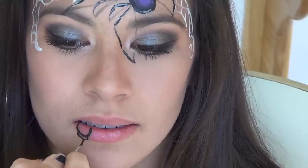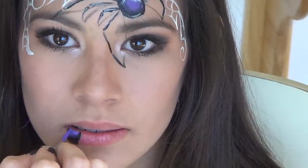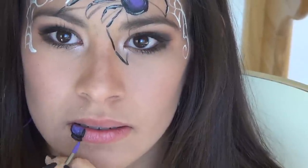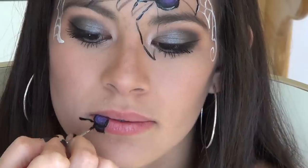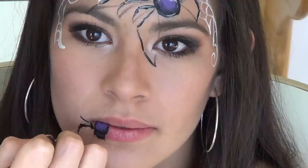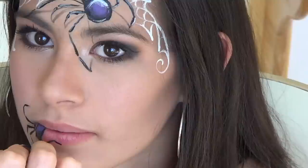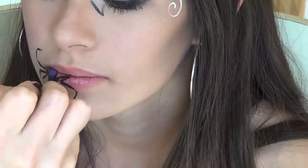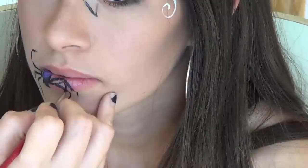For the spider on the mouth, make sure you only do half the body — just fill in with black, then blot in purple, and you can use your finger to further blend it. It's a little more challenging on the lips because you're working with different dimensions and your lines could be squiggly, so take your time. There's no real rhyme or reason to where you put the legs — just have them going in all different directions.